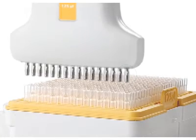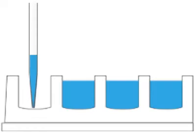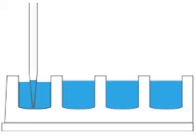Integra's patented tri-lobe tip fitting ensures that tips snap into place, gripping the pipette to deliver the highest lateral resistance on the market. Even when aggressively and repeatedly touched off across an entire plate, tips will not loosen, leak, or fall off, ever.